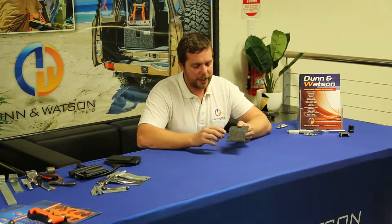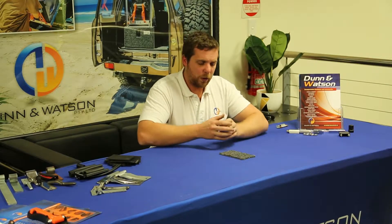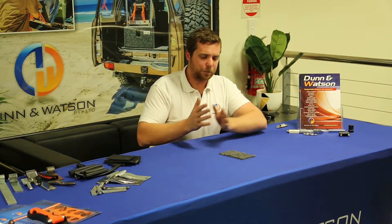It's a good hardy product. It's what you'd consider a medium density — not as firm as marine carpet, but a lot stronger than standard home carpet.